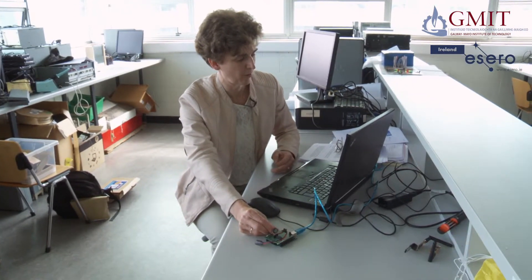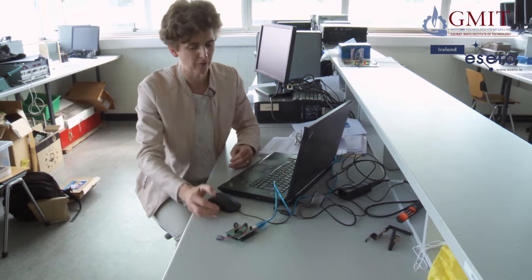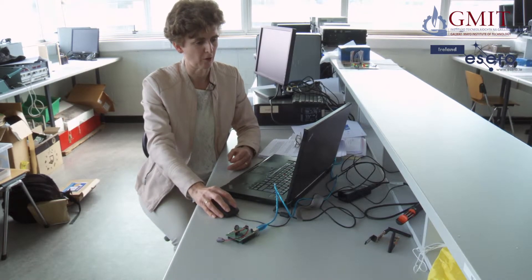In previous videos we saw how to write a program and how to set up the CANSAT in order to get a voltage reading from the thermistor, which we intend to use to measure temperature. We're going to have a quick look at what we did. So there's our program. I open the serial window and we can see the voltage readings coming in. If I put my finger on the thermistor there and warm it up, we can see the voltage readings dropping, which makes sense because it's a negative resistance thermistor.